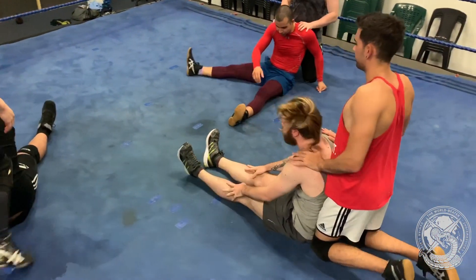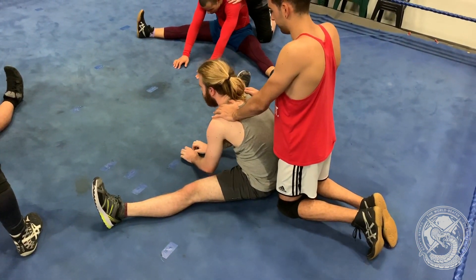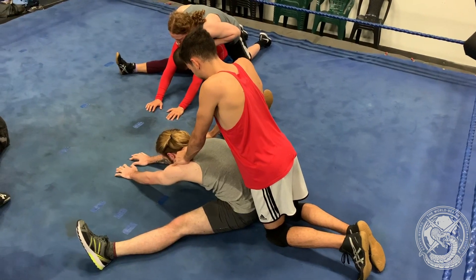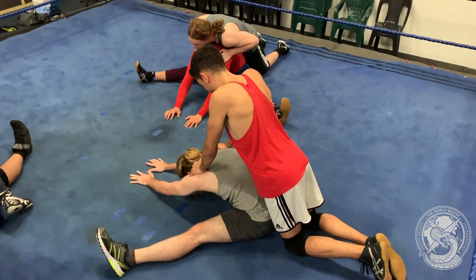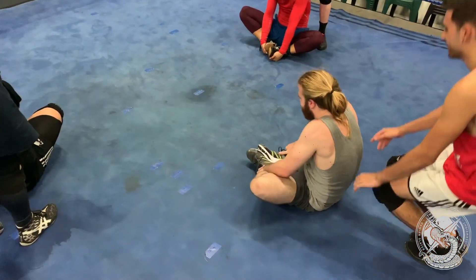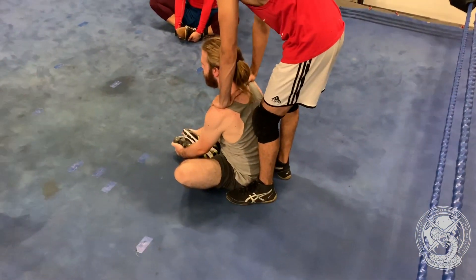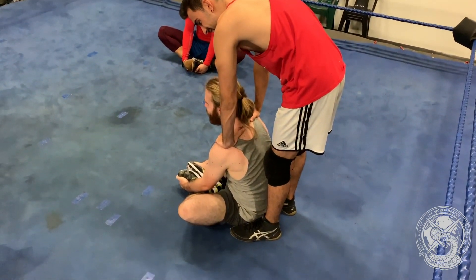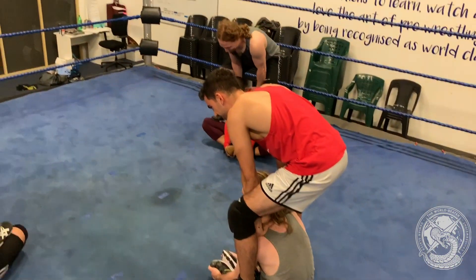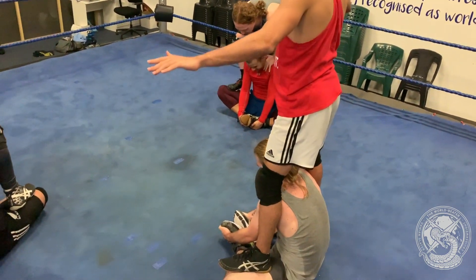Now going through the stretches live as a group: legs out wide — one through ten. Feet together for the groin stretch — stepping on the knees, supporting your weight with their shoulders and slowly releasing. You don't have to fully release even by ten. Feet up — counting through to ten.